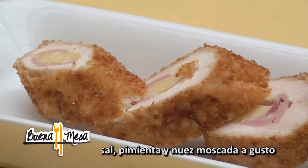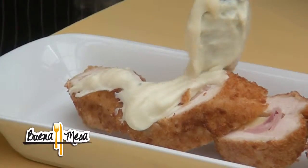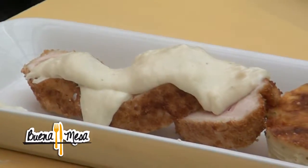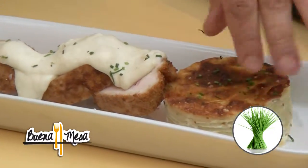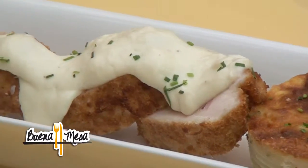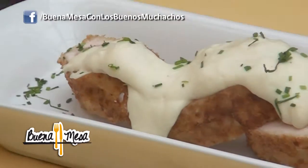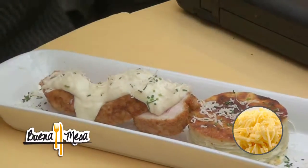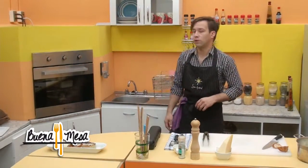Finalizamos con nuestra salsa blanca. Ya me estoy saboreando — me gustó la presentación, me gustó todo. Tenemos nuestro plato presentado: nuestro pollo cordon blue con nuestro gratin de papa y salsa bechamel, con un toque final de quesito. Espero que les haya gustado.